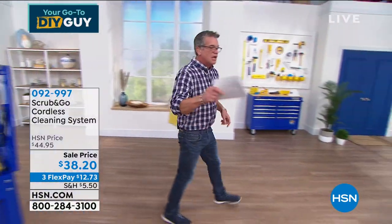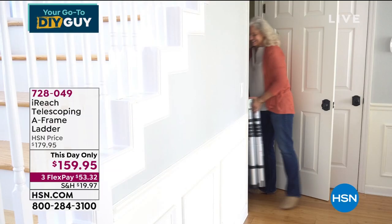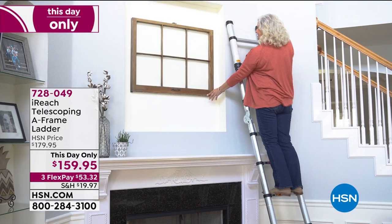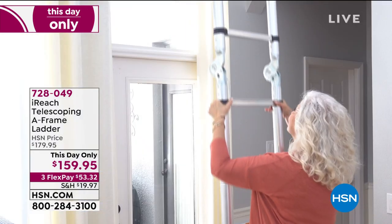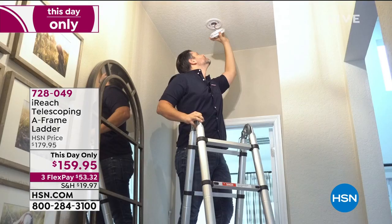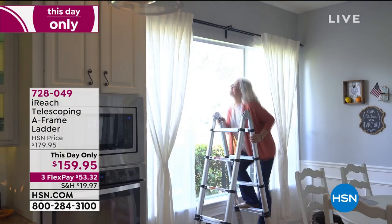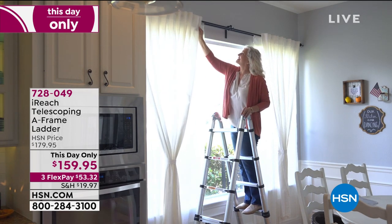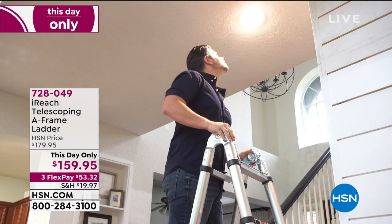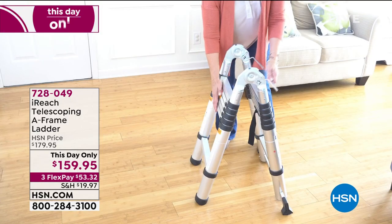Now, the I-Reach Telescoping A-Frame Ladder. I have the original stand-up telescoping version, but this new A-frame model is brilliant — it's a stand-up ladder that can also become a tripod or A-frame ladder. The key reason I need it: no storage in my Florida home. No basement, the attic is scary. I have this ladder because it collapses for indoor use. An A-frame is more stable and more practical since we usually need to go just 6 to 8 feet in the air.